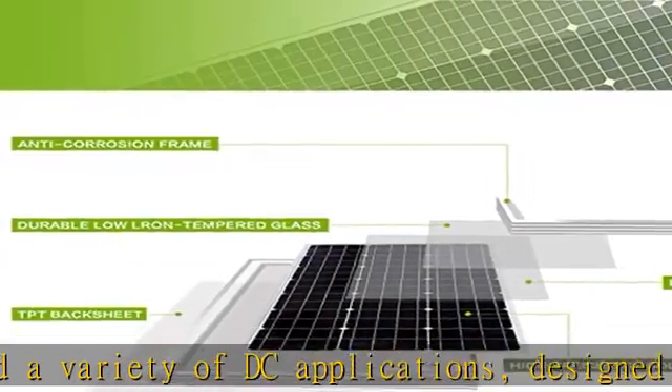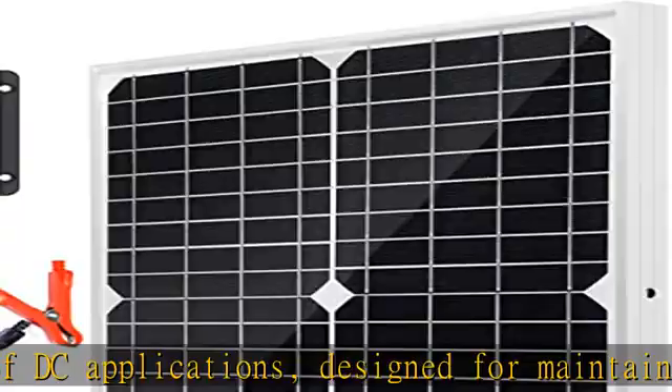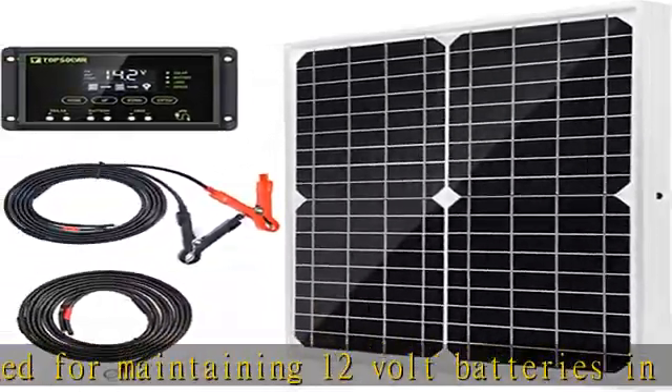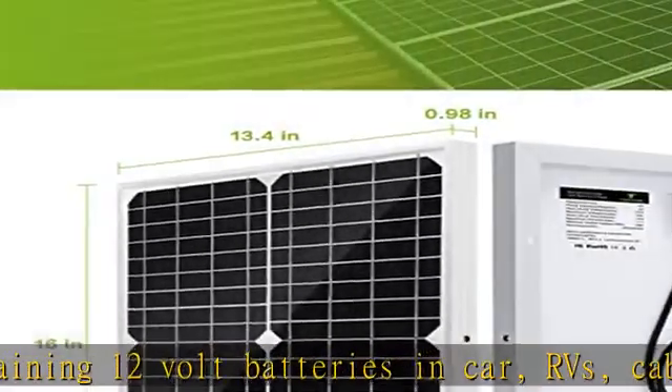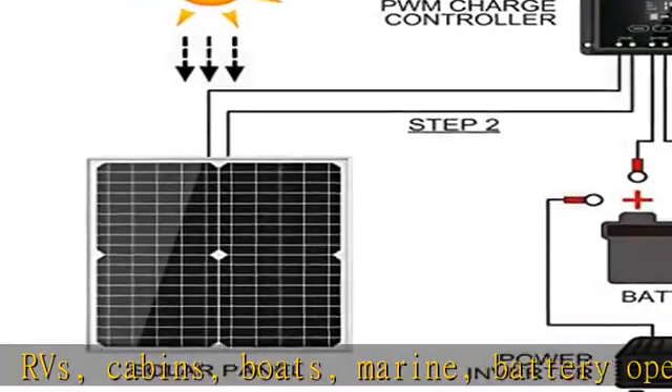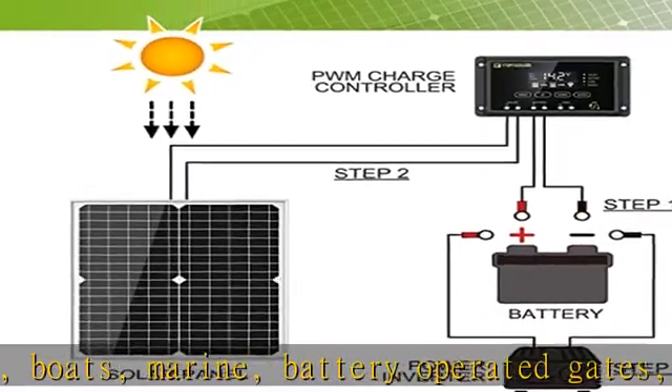Solar Panel Kit package included: 20-watt solar panel, 12V-24V solar charger regulator controller, and two 6.5-feet cables with alligator clips and o-ring terminals for battery charging connection — easy to fix and install. With the 10A solar charger controller,